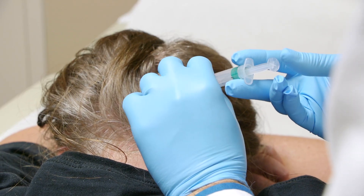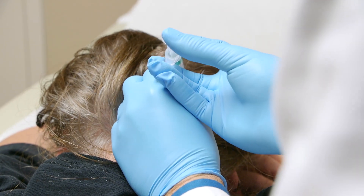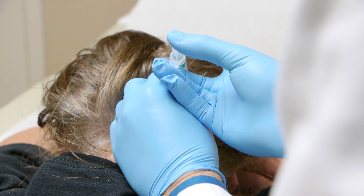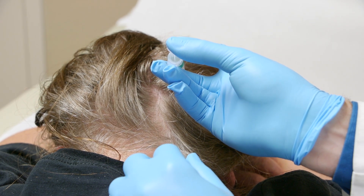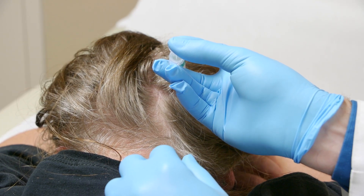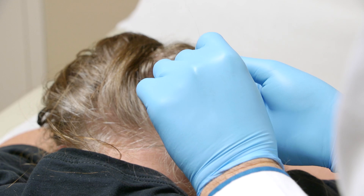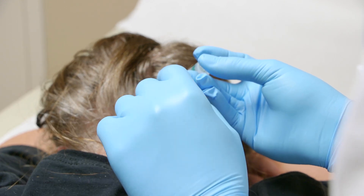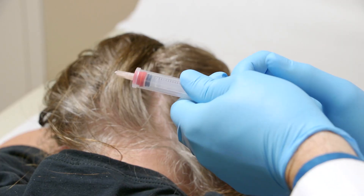We're putting in a lot of medicine — 3ml. You can cool it back off again, then maybe it wouldn't hurt so bad. Still feeling it? It's crunching. I know — that's weird. That's what you feel when you have muscles that are really, really tight. Kind of massage it in now.